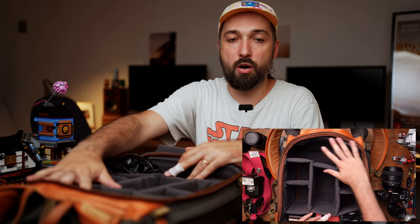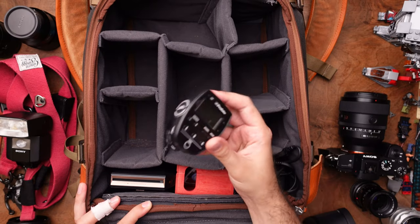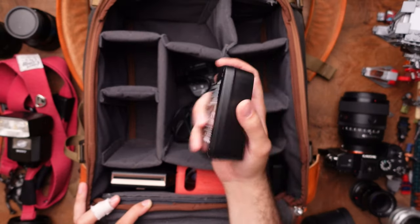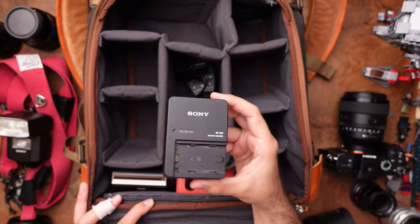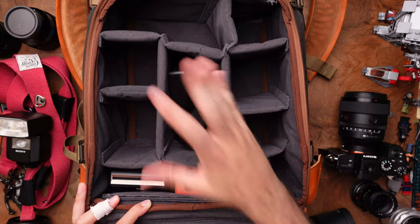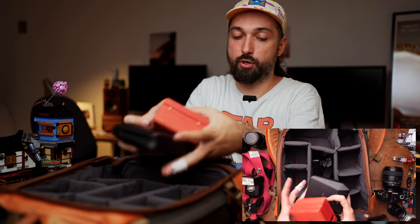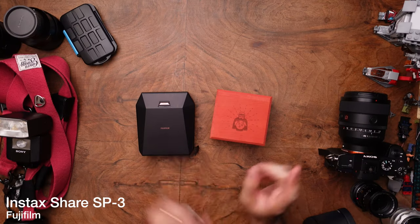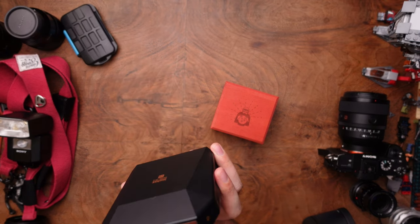There's also a bonus bottom compartment with things like a remote controller for the flash, charging cables, the actual Profoto battery charger, and a Sony battery charger so I can recharge when I'm out of juice. And there's something special in here — a Fujifilm Instax SP3 Square printer.